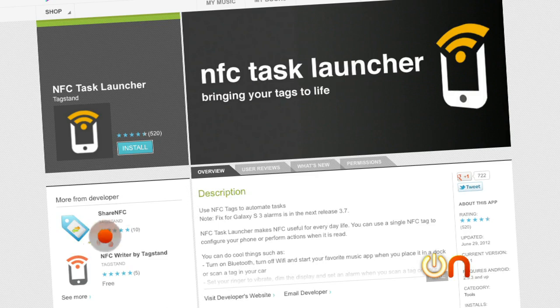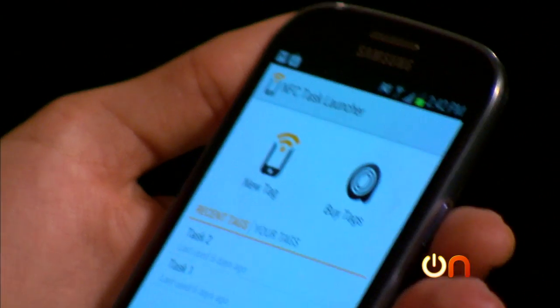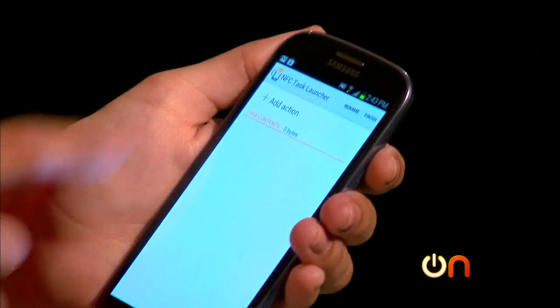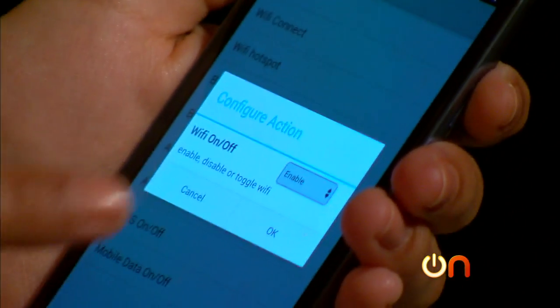Download an app like NFC Task Launcher and now you can program it. I'll make a new tag, and now I can decide what I want it to do when my phone taps the tag. In this case, I'll make it so that the Wi-Fi is enabled.